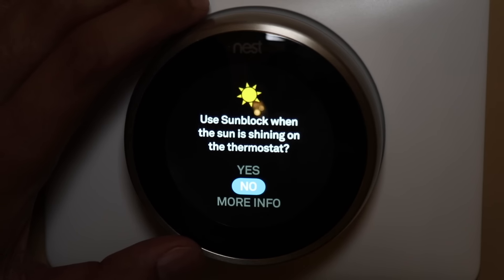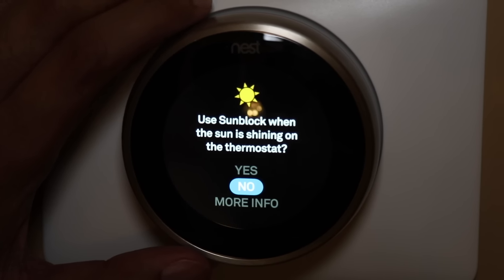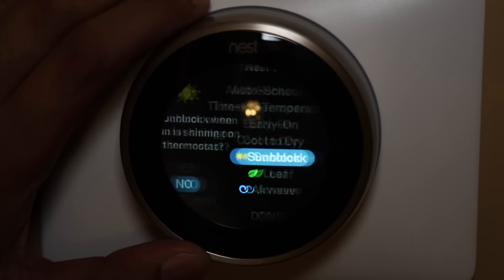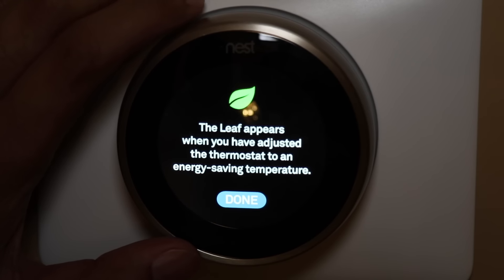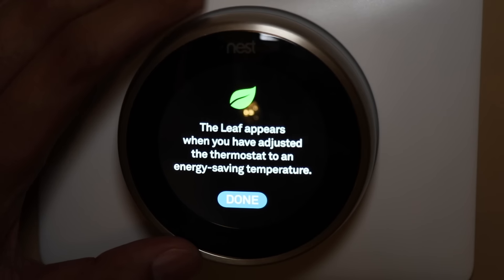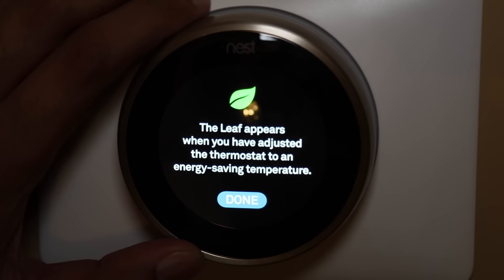Sunblock — if you have sunlight coming directly onto the Nest thermostat, you want to make sure you click this setting to yes so it can adjust the temperature accordingly. With sun hitting it directly, it's going to have to compensate and adjust. In my case I don't have any direct sunlight, so I have it on no. The leaf option appears when you adjust the thermostat to an energy-saving temperature — you'll see a small leaf icon next to it in multiple areas.